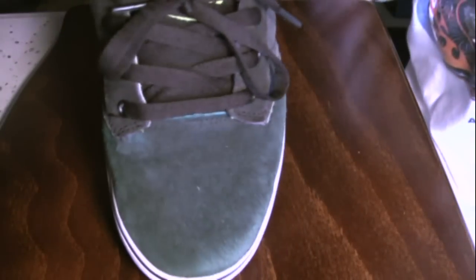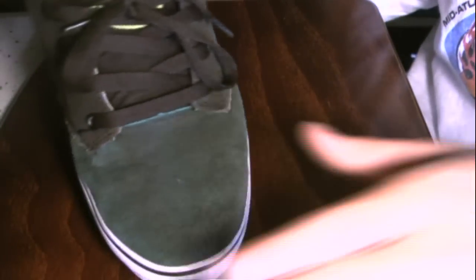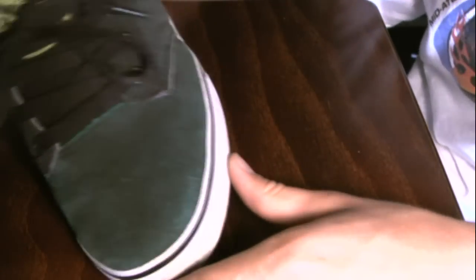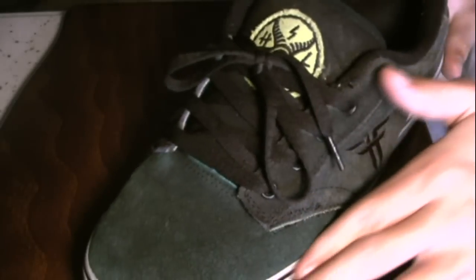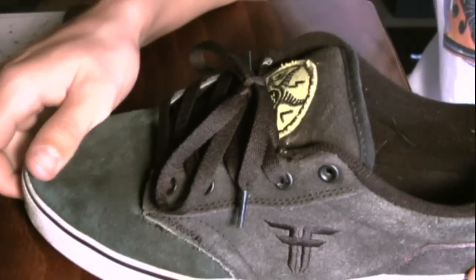As you can see in the toe a little bit, it is turning. It takes a while, but I tried not to skate these until I reviewed them, so that's why they're not messed up. I've had these for about two months, just wearing them, not skating in them, and they've held up really well — they don't look that old.